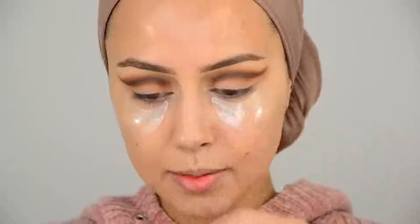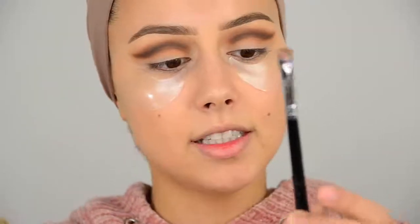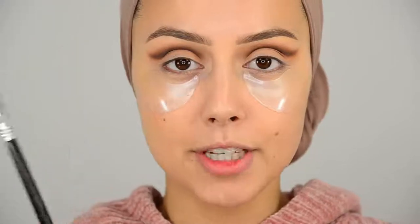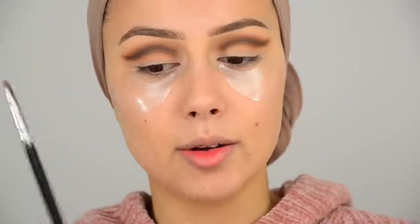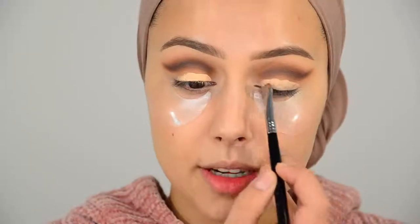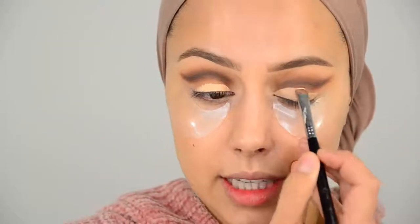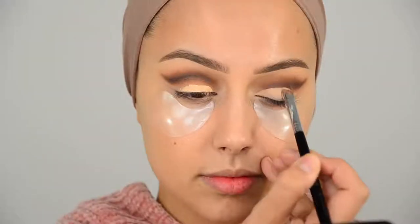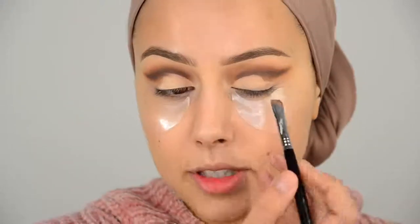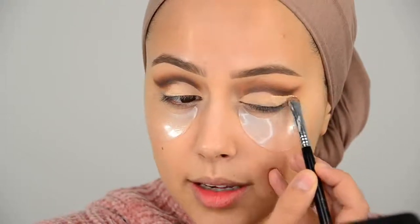Now I'm going to use the Tarte Shape Tape to clean up my crease, with my favorite brush for this — the E20. You can't even see the label on the brush anymore because I've used it so many times, but it's amazing. I always use this for my brows and to clean up a cut crease — it's the E20 short shader from Sigma. All brushes and products are in the description box. Make sure you do not use too much of a cream product, because if it stays wet and you open your eyes, your whole cut crease is messed up — the concealer can get into the crease line. You do have to be precise because it's really hard to fix a mistake with concealer.